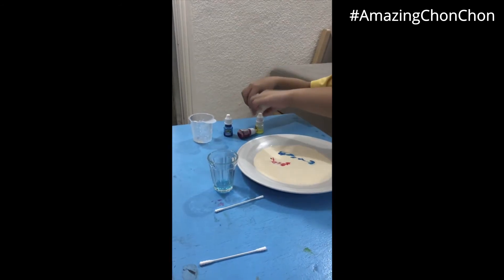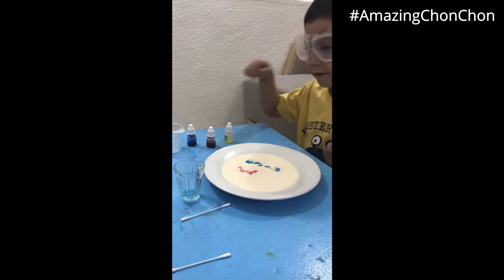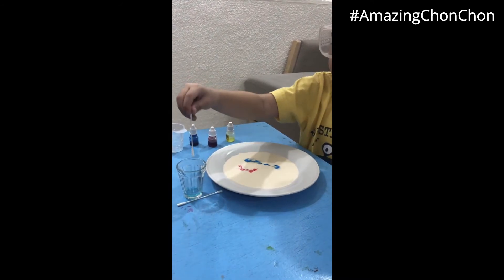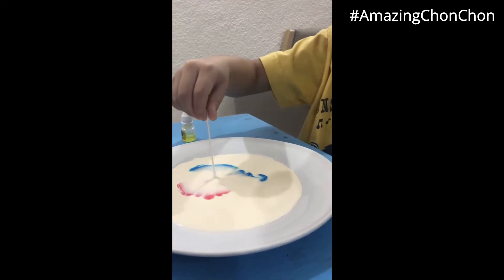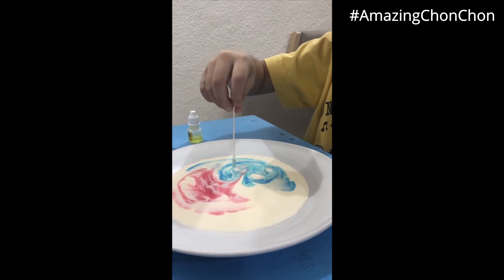And then I'm done. There. And then we are going to get cotton swabs and then go dip it there. And then do this. Woah! What's going on?